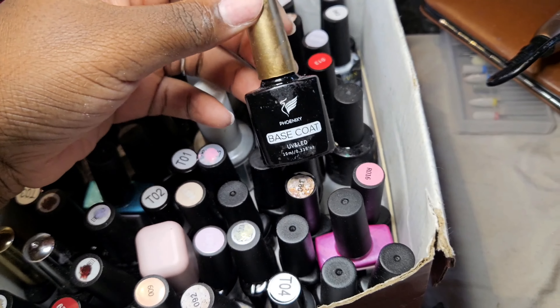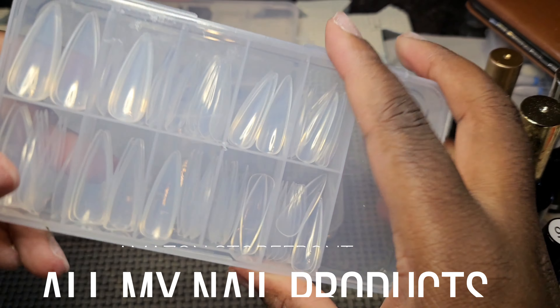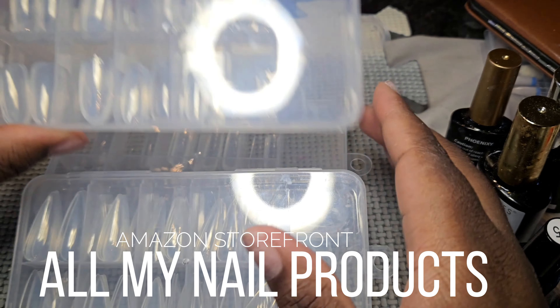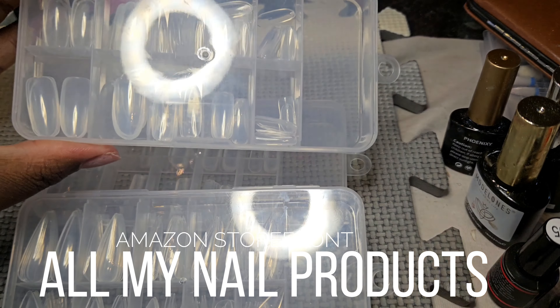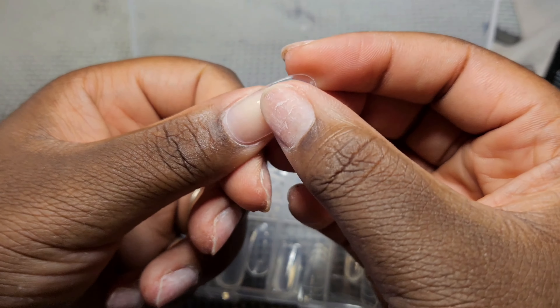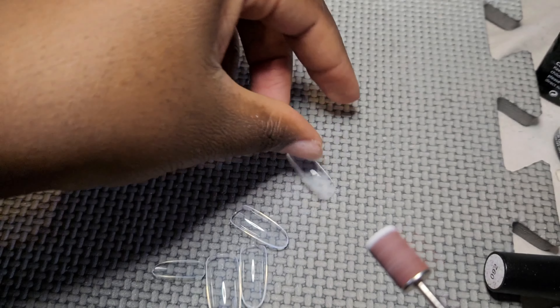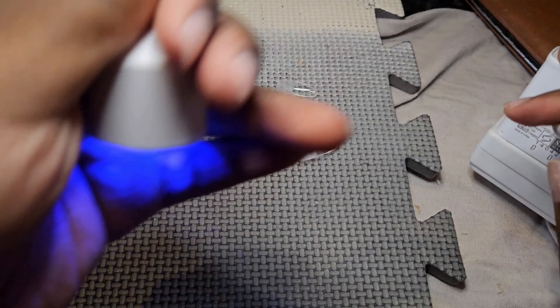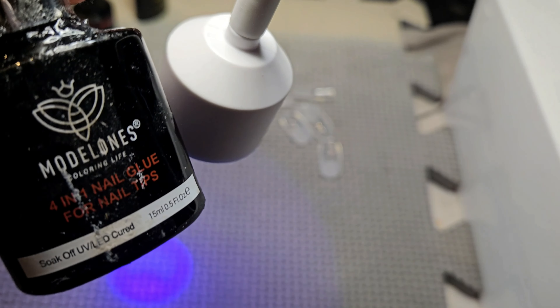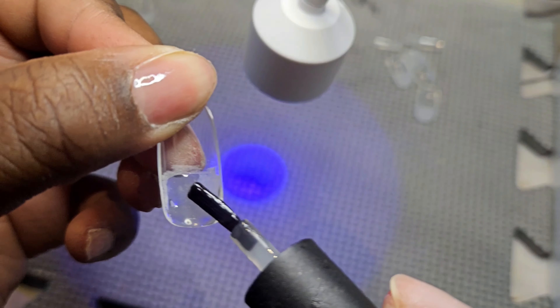So these are all of the things I'm going to be using today. I wasn't sure which shape to go for, but I chose the oval nails today — I know this is round, but I do file them down to be oval. I choose the sizes — it's so easy to do these nails, anyone can do it. Practice, practice, practicing!